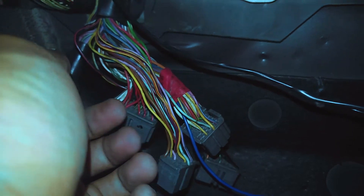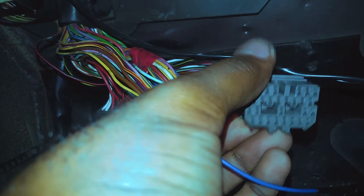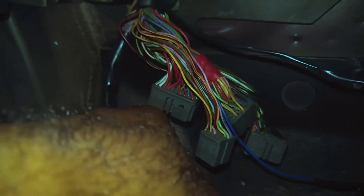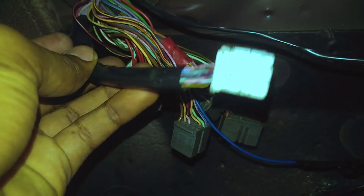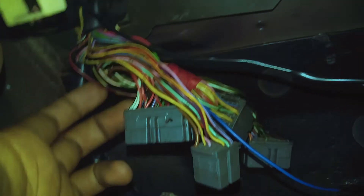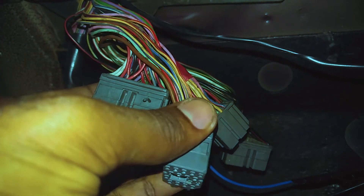You connect your 12 volts — you can get that from the connector, I'll get into that later. You can ground it basically anywhere; you can use the ECU ground as well. Some people prefer not to use that because they prefer not to mess with the ECU's wiring. So I'm gonna do that now.